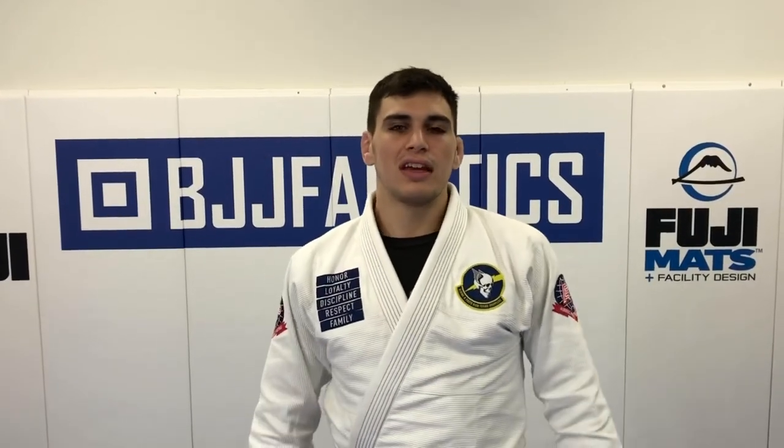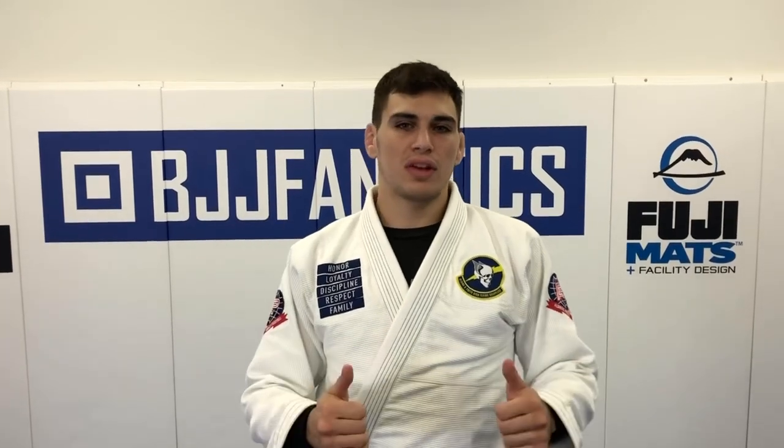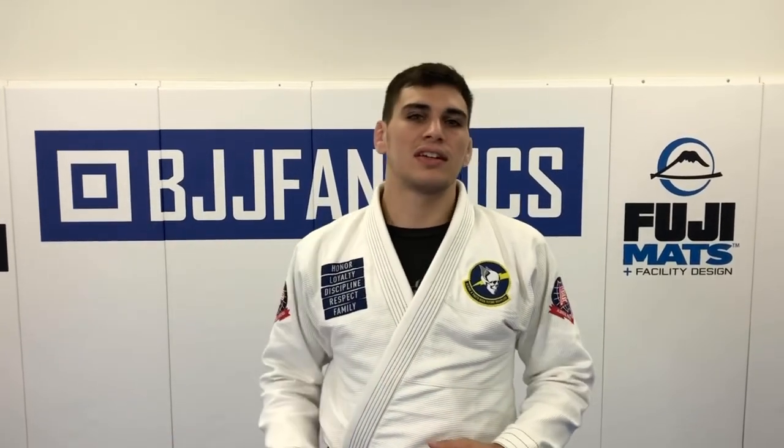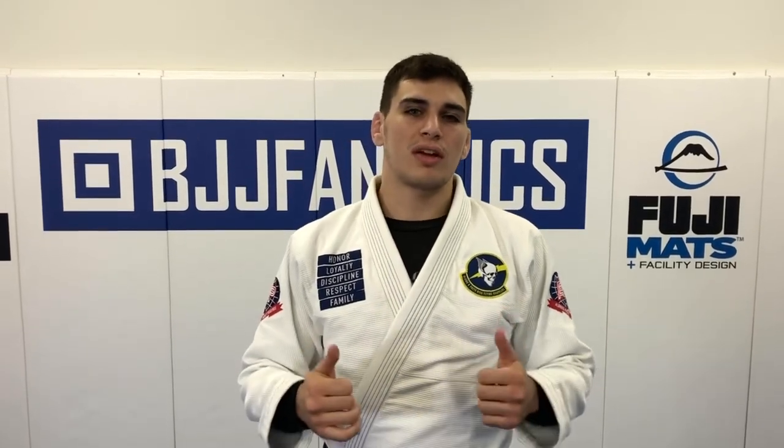Hey guys, thanks so much for watching the video. If you like my video, please help me grow my channel — just click subscribe. And if you want to see more in-depth instruction from me, check out my instructional courses at bjjfanatics.com. Peace.